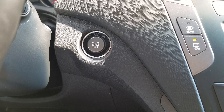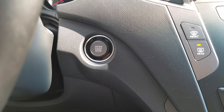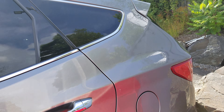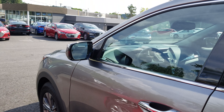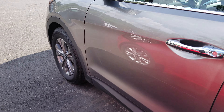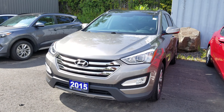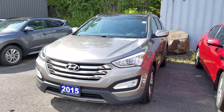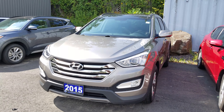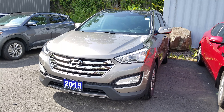It does have the proximity push button to start, and just a quick look at the driver's side. That has been the quick walk-around video of the 2015 Hyundai Santa Fe — thanks for watching.